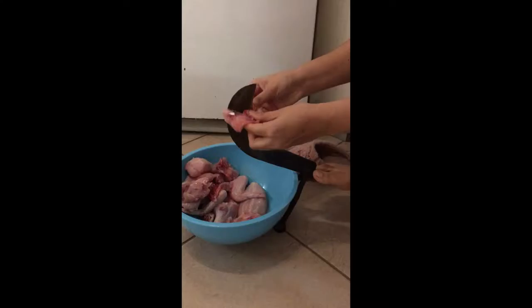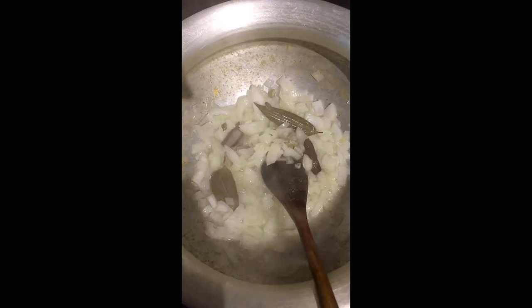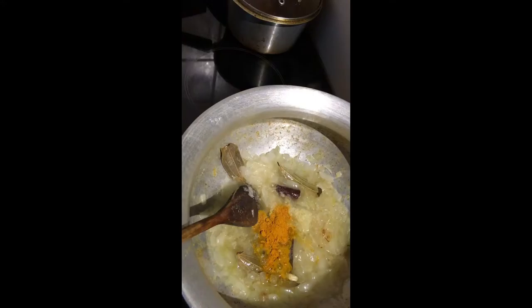Very easy. A big lot of garlic and ginger together, and then some water to make it more soupy, and some salt, and turmeric to make it a nice colour.